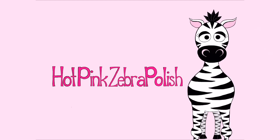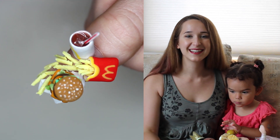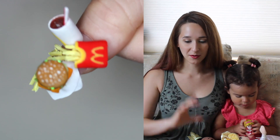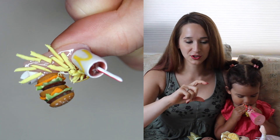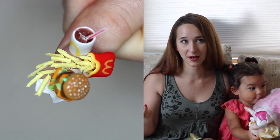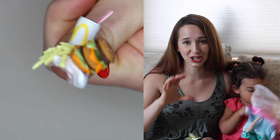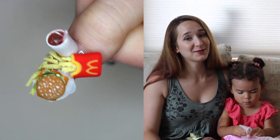Extreme 3D McDonald's acrylic nail tutorial by Hot Pink Zebra Polish. Hi everyone, in today's video I'm going to be showing you an extreme 3D McDonald's design. Everything sticks up off the nail as if the nail is a tray, so you've got the little drink, a little carton of fries pouring over the nail, and a very tall 3D Big Mac with all the fixings. I hope you like this design as much as I do, and don't forget to click subscribe.